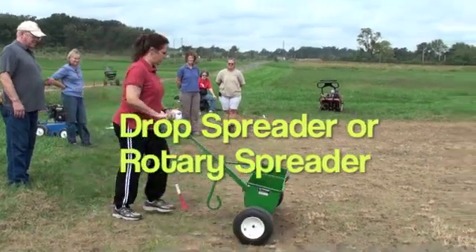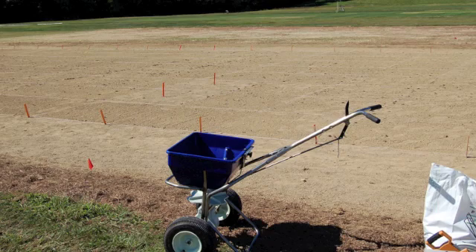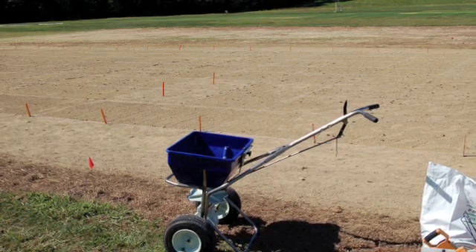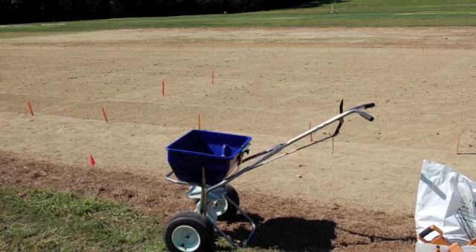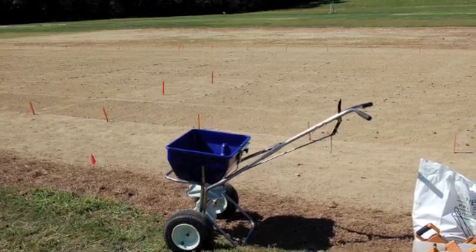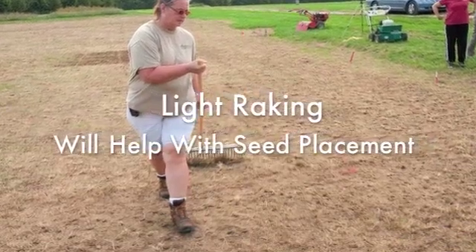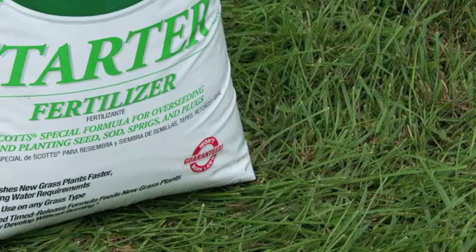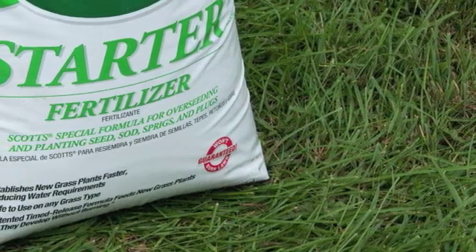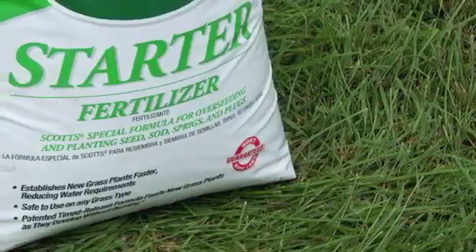Once the seedbed has been prepared, we can begin the seeding process. We can either use a drop spreader or a rotary spreader to get the seed down. Ideally, we need to go in two directions to make sure the seed is uniformly placed within the seedbed. Once seeding is done, a light raking will also ensure better seed placement. Following this, an application of a starter fertilizer will promote vigorous turfgrass growth and germination.